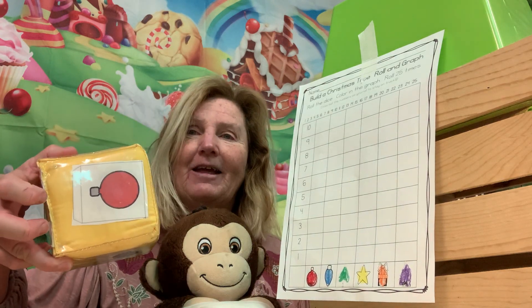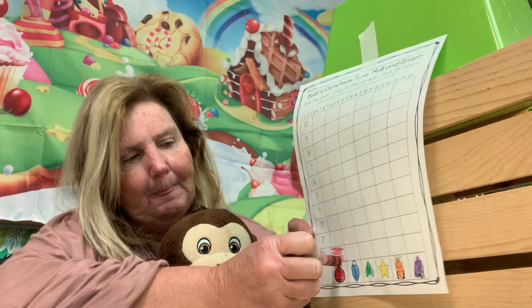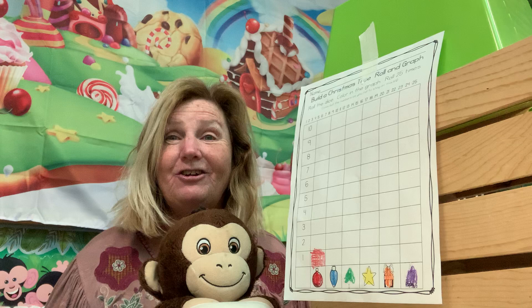Our first roll — we got the red Christmas ball! So everybody color in one red Christmas ball.